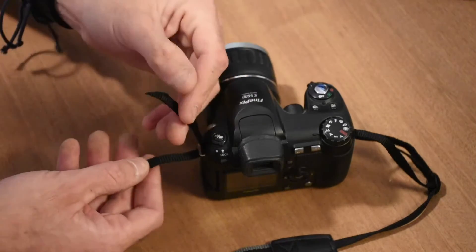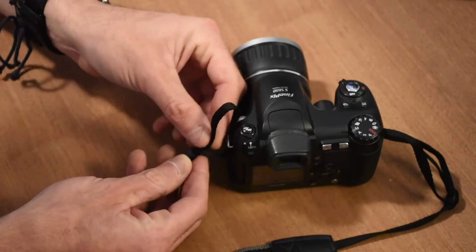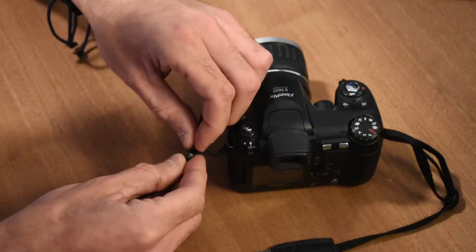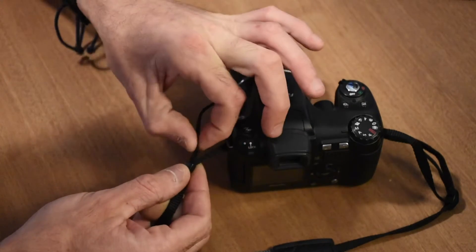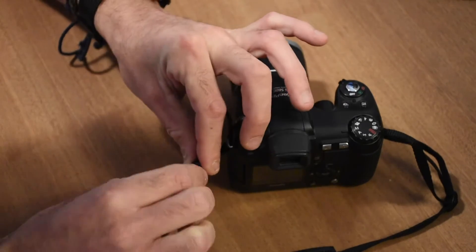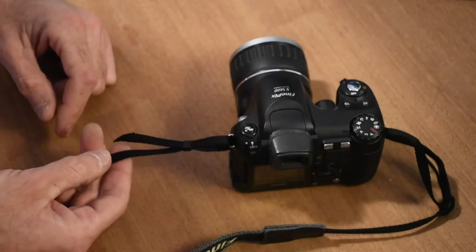Then we're going to go through the plastic or rubber collar — which is always easier said than done — like that.